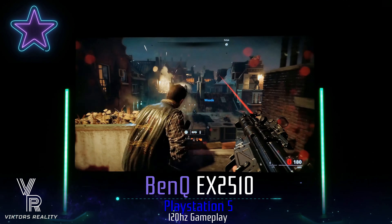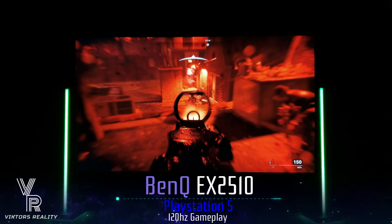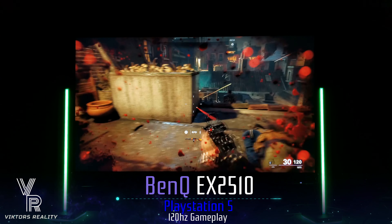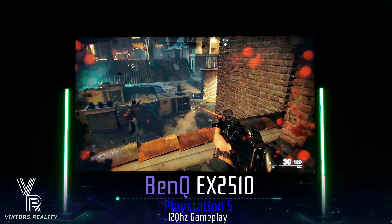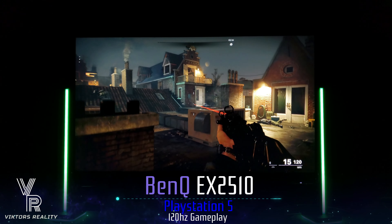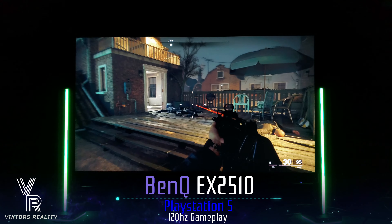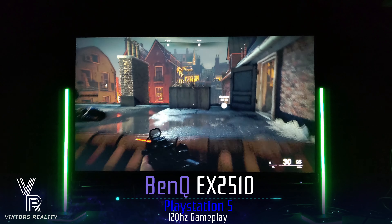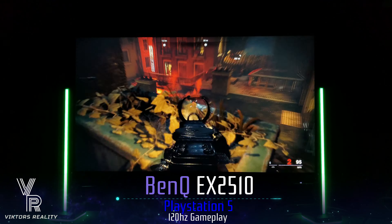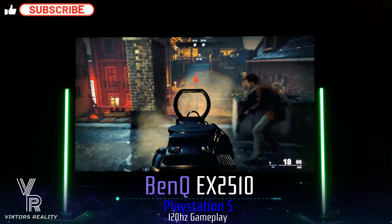I highly recommend this monitor. Just from playing it for the last week, I highly recommend it — it blew me away with the amount of value you get. I'm happy to have a BenQ back in the lineup because I loved my XL2720Z, and now this is my favorite BenQ monitor because of all the value it has. For PC and console gaming, this is a true dual-purpose monitor that you cannot go wrong with.